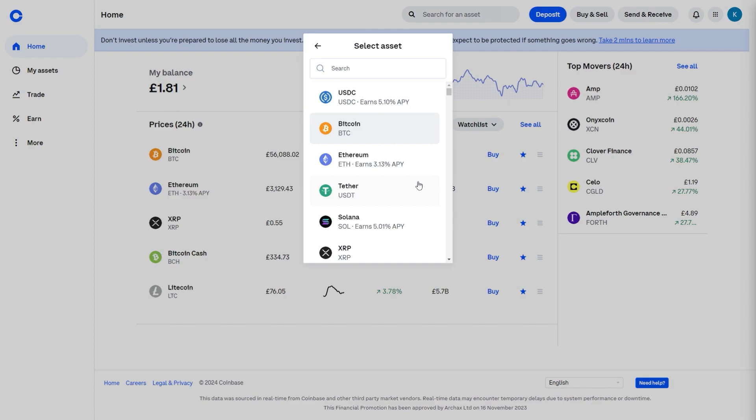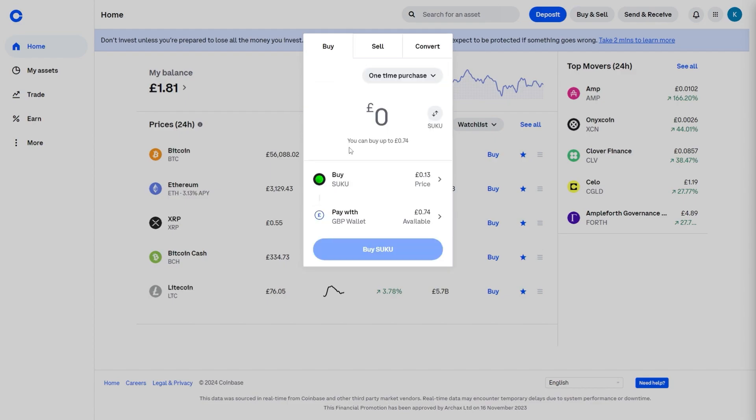As you can see, there is a massive list and you can choose whichever you like. Simply select the BlockTack coin from this list and then we need to choose how much we want to buy on Coinbase.